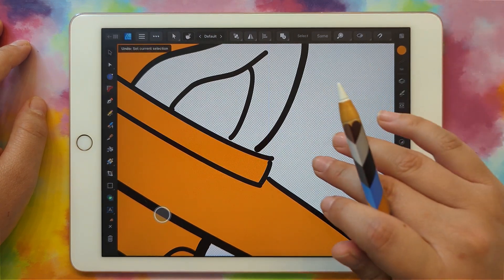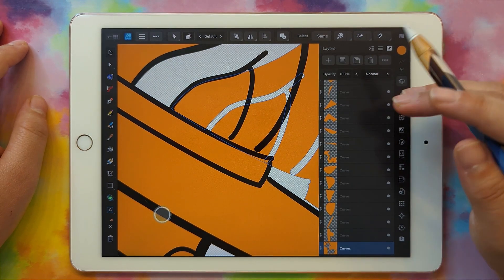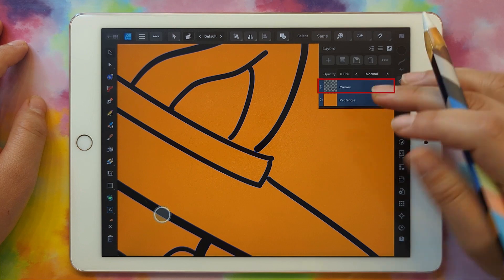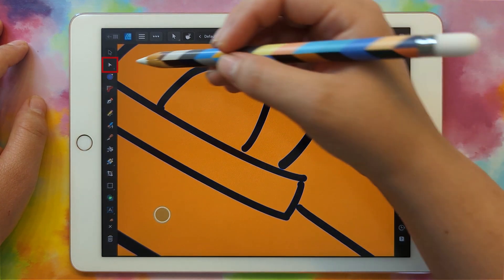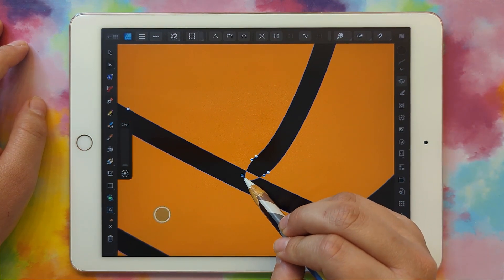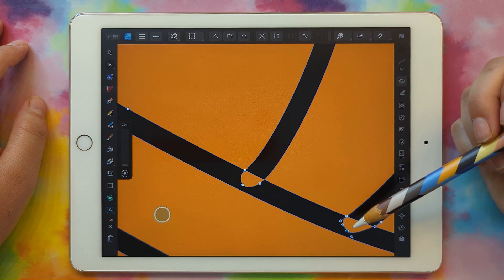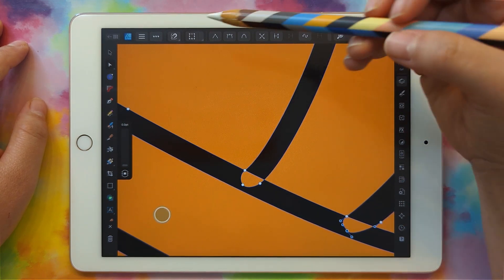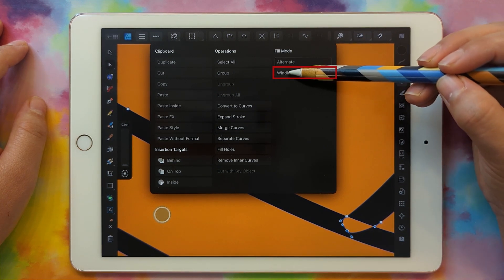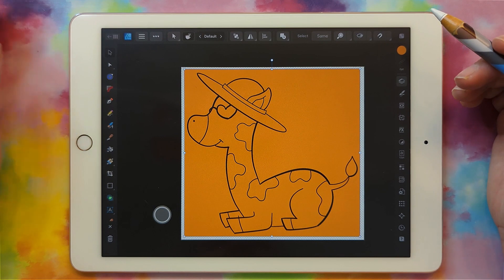Let's undo and show the layers panel so we can tell how far we've gone back. Click undo until we have the rectangle and the giraffe, then hide the layers panel. Grab the node select tool and pull those nodes so they overlap. When they overlap they create a hole — we can fix that by clicking the three dots and changing the fill mode from alternate to winding. Click winding and now it's solid.